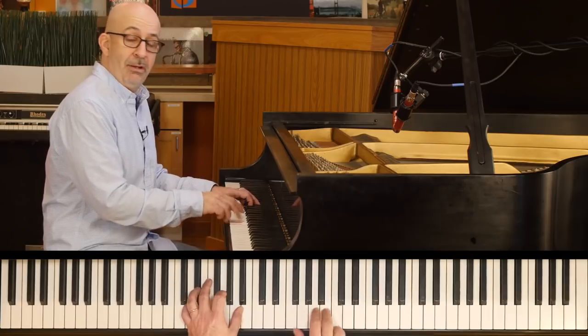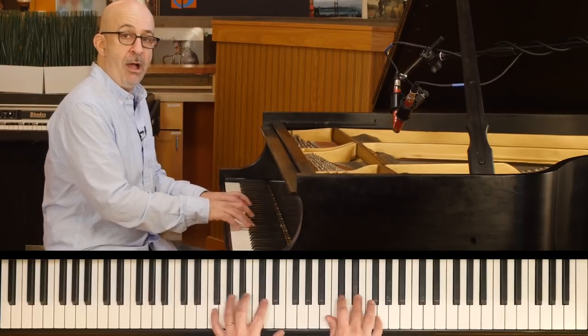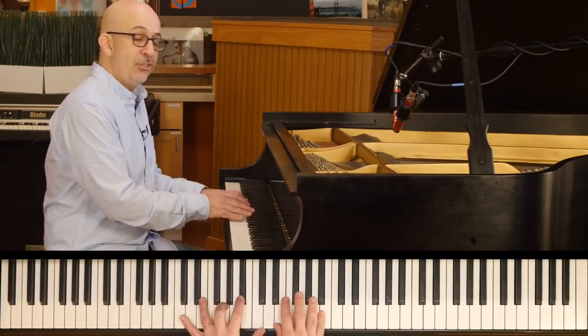The other one I like a lot is the minor sixth. Same thing — you can start your line there, you can go right to it, or you can catch it in the scale.